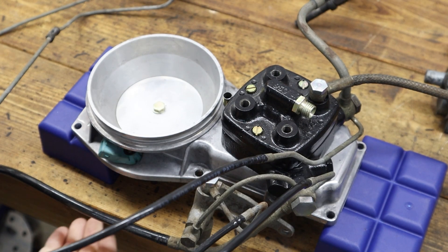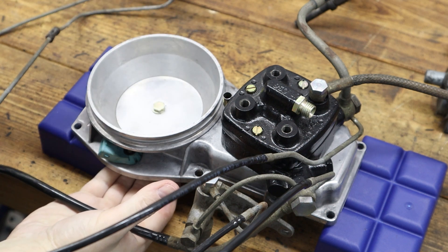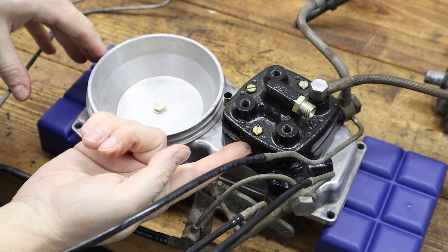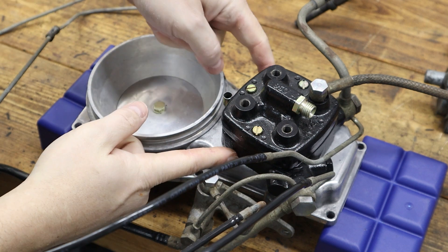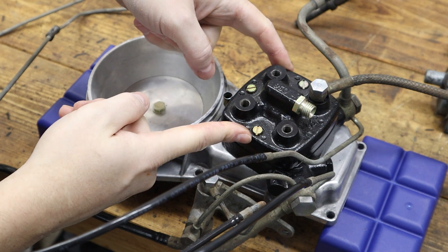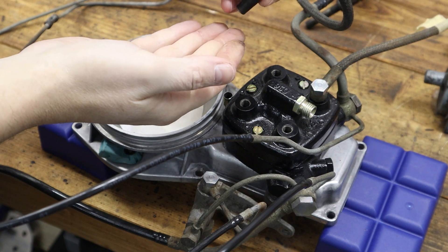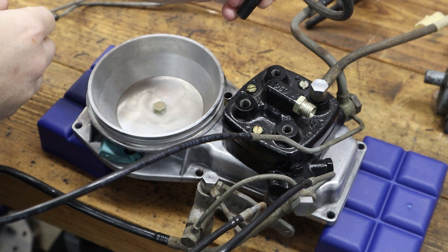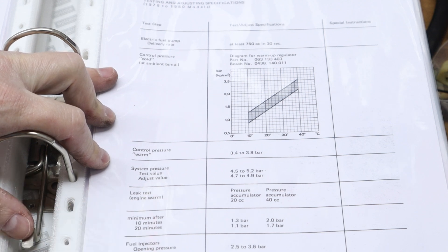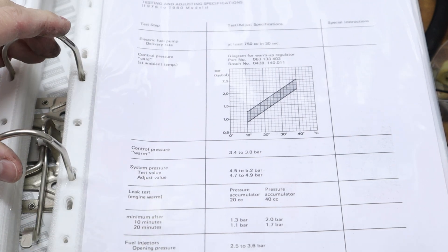The way this basically works is: as the engine draws in air, this flap raises and in turn pushes the pin inside the metering head, allowing fuel to go from the lower part to the upper part of the distributor, and through these four injector lines delivers the fuel to the engine. For all of this to work properly we need to measure system pressure and control pressure as well as all the other components.